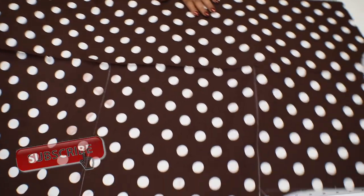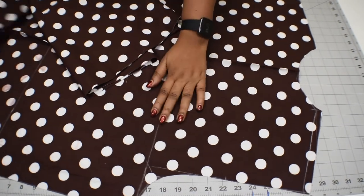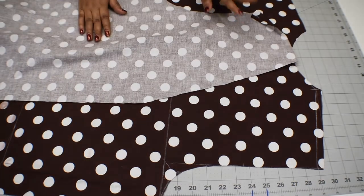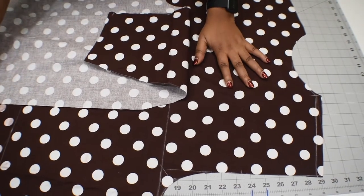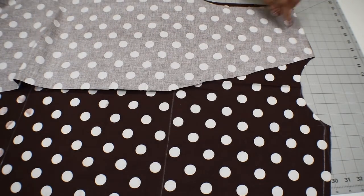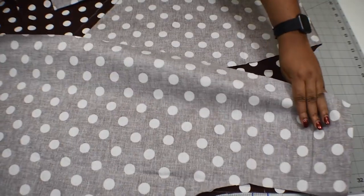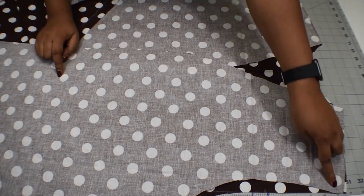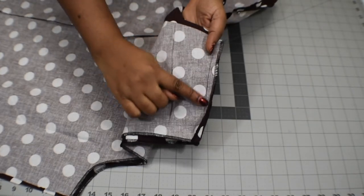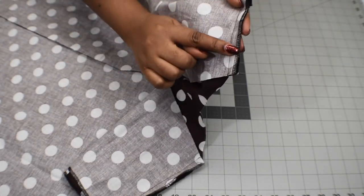We're going to start sewing now. Grab your front and back bodice pieces. First grab your back bodice and place it down with the right side facing up. Then grab your front bodice and join the shoulders together — the right side of the front bodice is going to face the right side of the back bodice. Join the shoulders together, go to the machine and sew with half-inch seam allowance. Join the other shoulder also and stitch it with half-inch seam allowance. I'm done stitching and I also finished the edges — I did both parts.